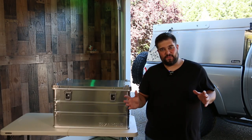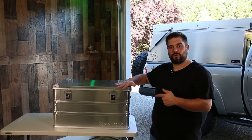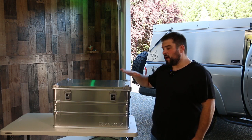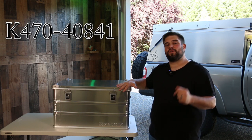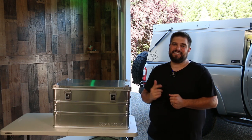Zargis makes quite a variety of different cases — light duty cases, medium duty cases, and heavy duty cases like this K470 series that I have here. The model number on this is the 40841 and it comes in at $437.96.